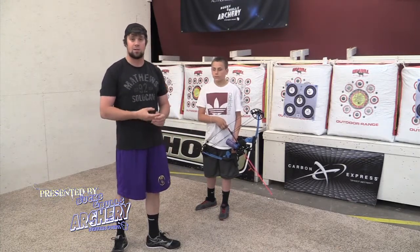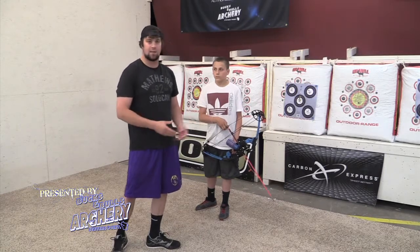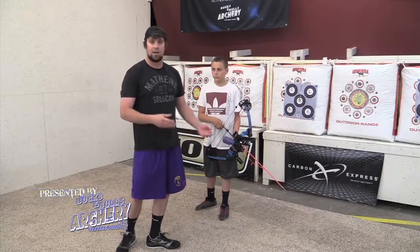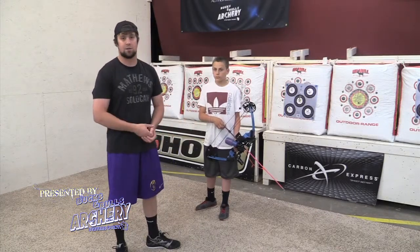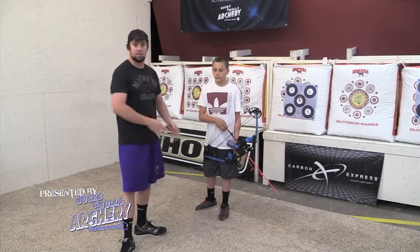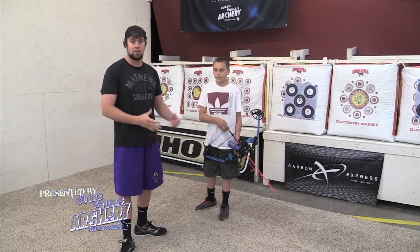A lot of people are going to be transitioning to fingers instead of a release, and there are a lot of different little things that can basically help you out — simple little things you can think about that will help you execute that shot and get the fish you're looking for. I'm here with Johnny right now and we're going to go over the most basic beginning of how to take your shot.